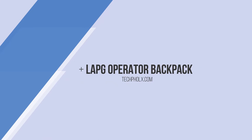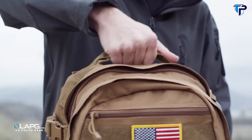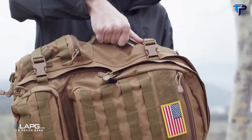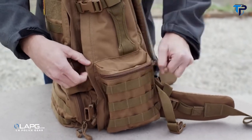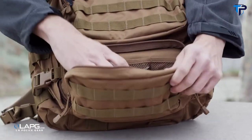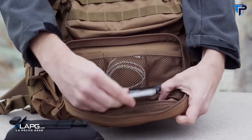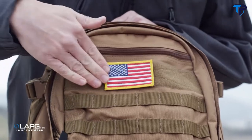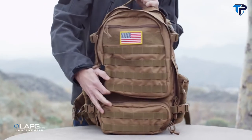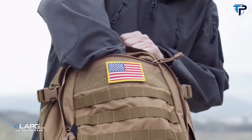This is the LAPG Operator Backpack. This is quite possibly one of the most versatile bags that LAPG has to offer. This backpack has quite a few compartments on it. We have two large side pockets and another large pocket at the bottom, which also has some great mesh organization inside it. There is also a large hook and loop section for patches or a nameplate, and it is also covered in MOLLE, which will let you strap on some additional pockets or pouches.